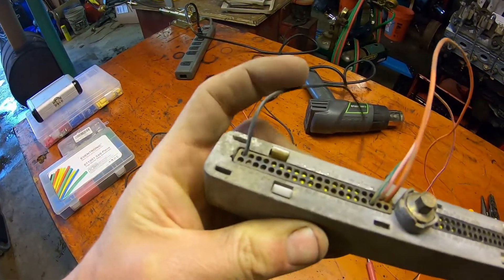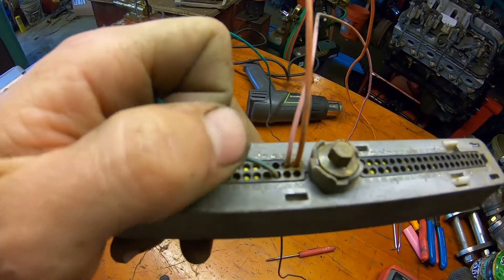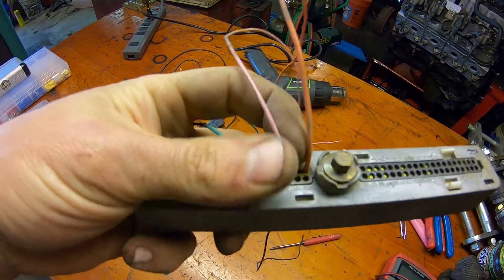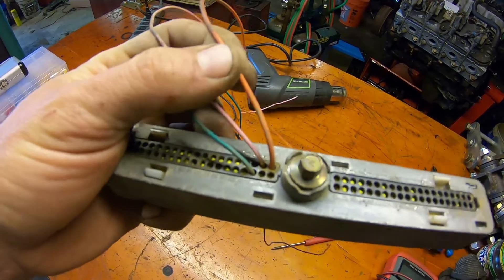Pin number one — this black wire is a ground. Pin number 58 — this green one is your data connection wire. Pin number 19 is a 12 volt switched power. Pin 20 is 12 volt constant power.